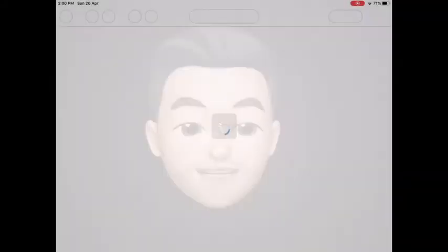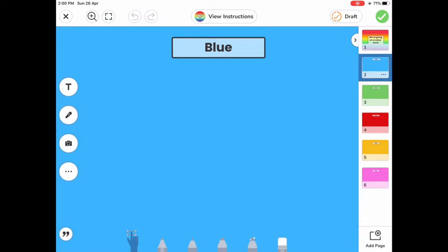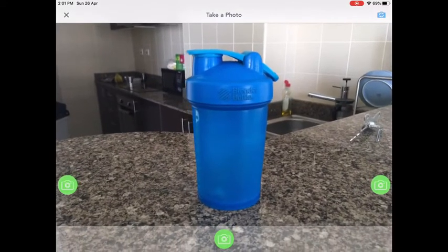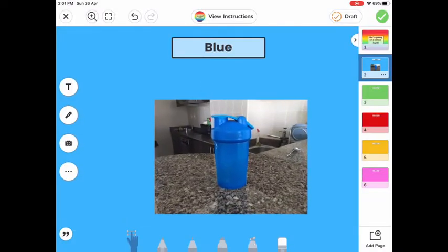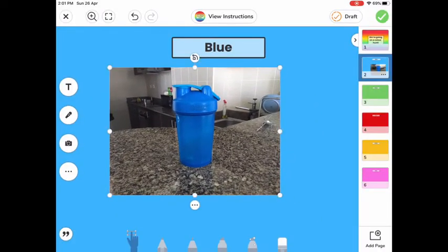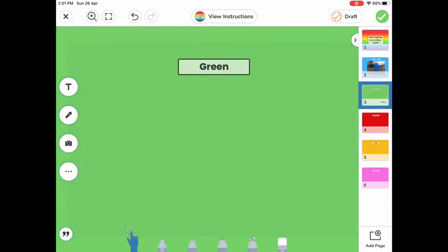When you open up the activities, you will see on the right-hand side that there are different slides with different colors. Here we have to find a blue object, so I'll open up the camera feature, find my blue bottle, and take a picture of it. Then I can resize it by grabbing the white circles and making it bigger.